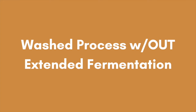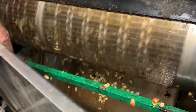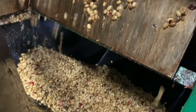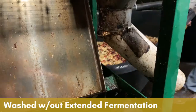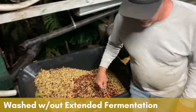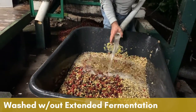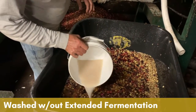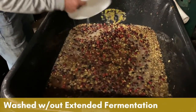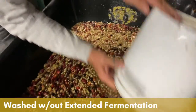Most coffee does not undergo extended fermentation. Let's take a look at a washed processed coffee that doesn't go through an extended fermentation — this is much more traditional. Because it's washed, we still have to get the outer skin off of the bean, so it goes through this machine after picking to remove the skin from the inner layers of the coffee fruit. Because we're not doing an extended fermentation, we don't need to create an anaerobic environment or put it in a bag — we just cover it with water. This wheelbarrow doesn't have holes in it, so it will hold the water.